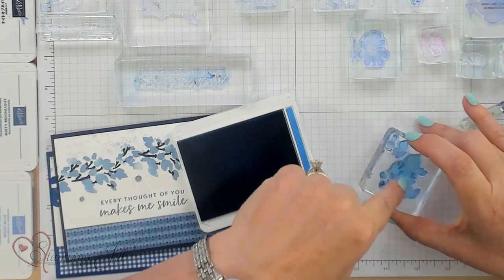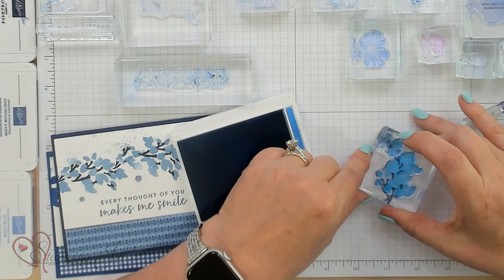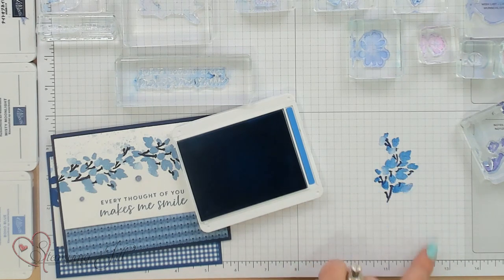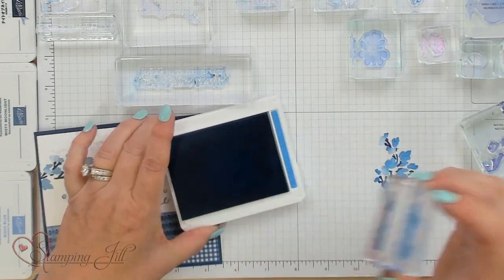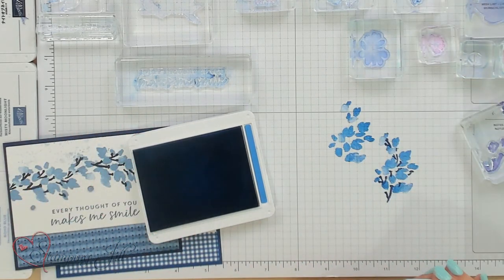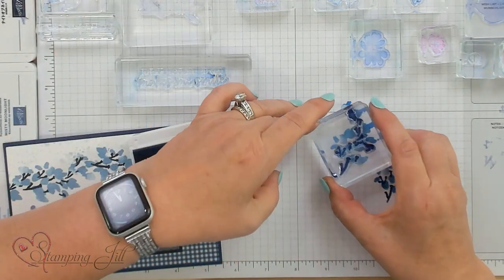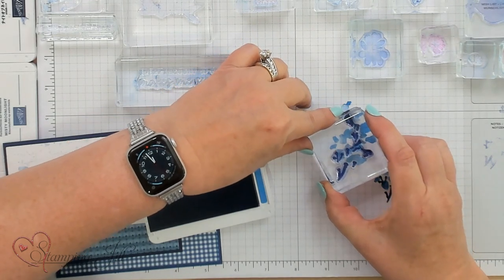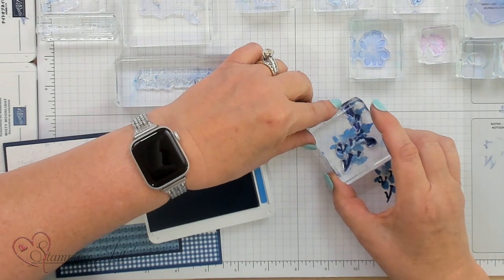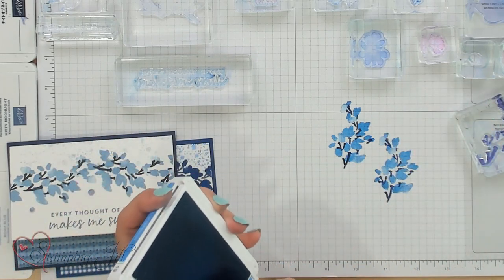You'll notice on the stamp the part that goes up is the end of it. Then I'm going to stamp this and it goes right over. You're going to say, oh, the top part of this is up the top part of that. I'm just going to go ahead and stamp it down and you'll go, oh, it's not going to fit — but it does. See how it all fits in there. If you're worried about it, start with this first and then take the darker and go. It doesn't really matter which one you decide to do first or second — they both work the same. So there's that little flower and the stem.